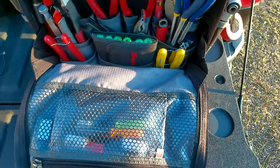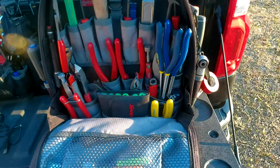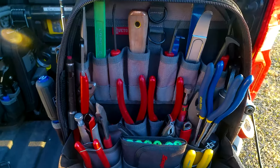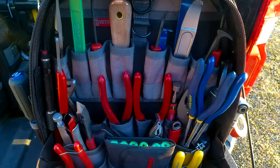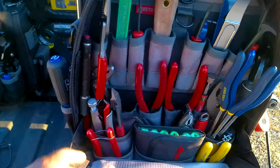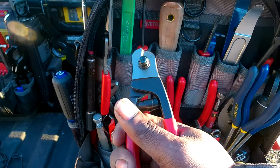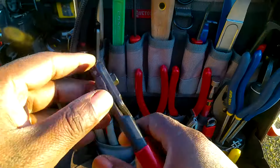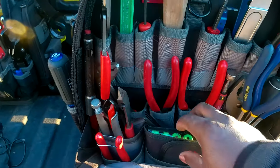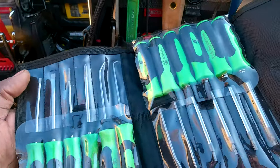The main tools are in the front body of the bag, though most of the depth goes to the back side. There are cable cutters — if you're doing a cable slide repair you need these to cut the cable without fraying. There's also a Snap-on screwdriver kit with screwdrivers, picks, and torques.